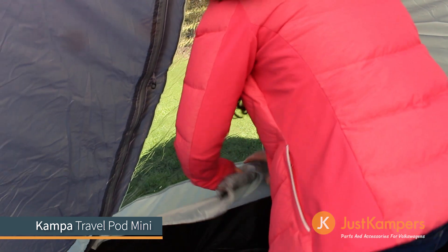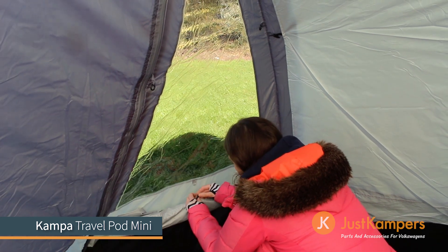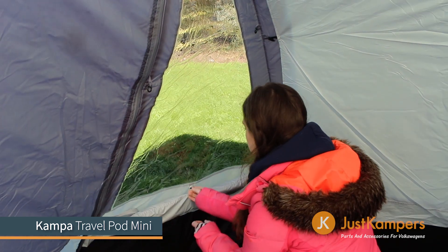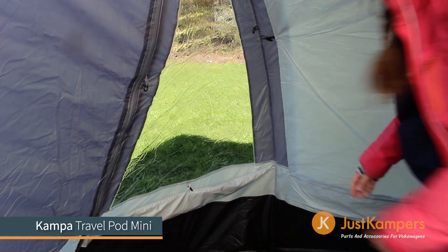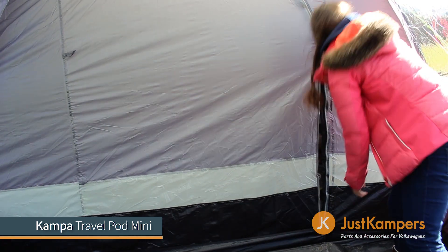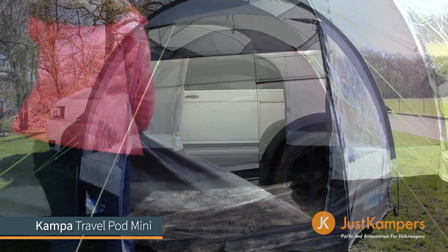The Travelpod Mini has generous sized windows all around which each have their own built-in blinds that can be rolled away neatly into a pocket at the base. There is a large zipped door at the rear of the awning to secure the awning when leaving the campsite. When opened it allows for a complete walkthrough to your camper's sliding door.